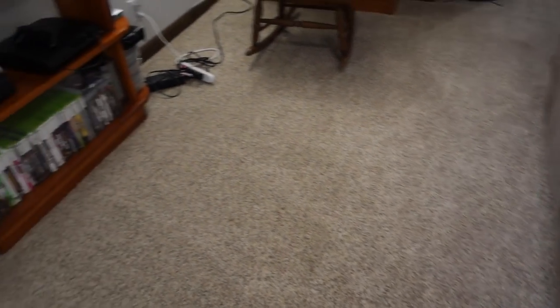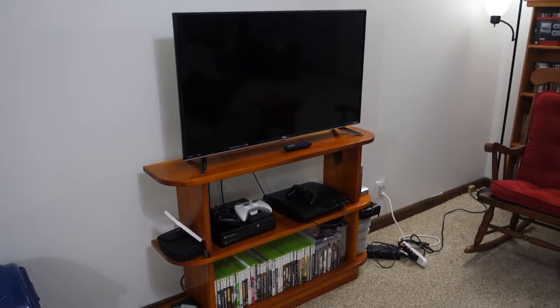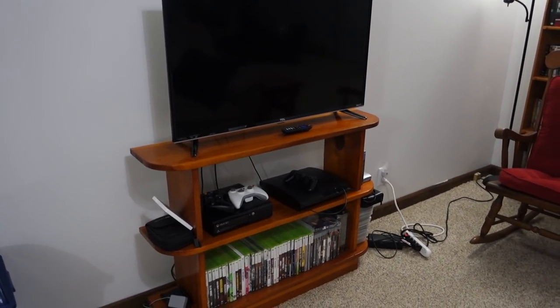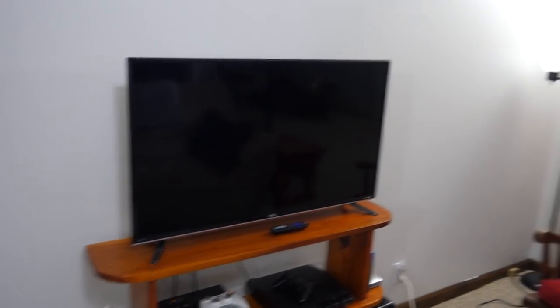Got a couch and two recliners — stuff you're not interested in if you're watching this for Lego. This is my gaming center here. I also have a gaming center upstairs. It has my PlayStation 4, Xbox 360, PlayStation 3 — not what you're looking into.